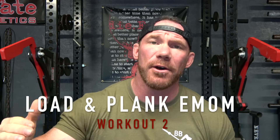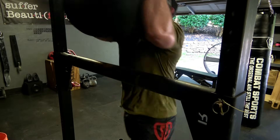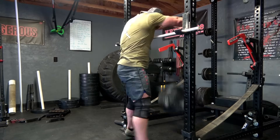Workout number two is called the Load and Plank, and again we are dealing with an EMOM — every minute on the minute for 10 to 12 minutes. Ideally the sandbag for this workout would be slightly heavier than your body weight. For women, bar height is 48 inches, and for men it's 52 inches, as those are standard bar heights at any normal strongman competition. You would ideally have a yoke or a stable platform to load to, but a bar sitting across your power rack is also an awesome option.